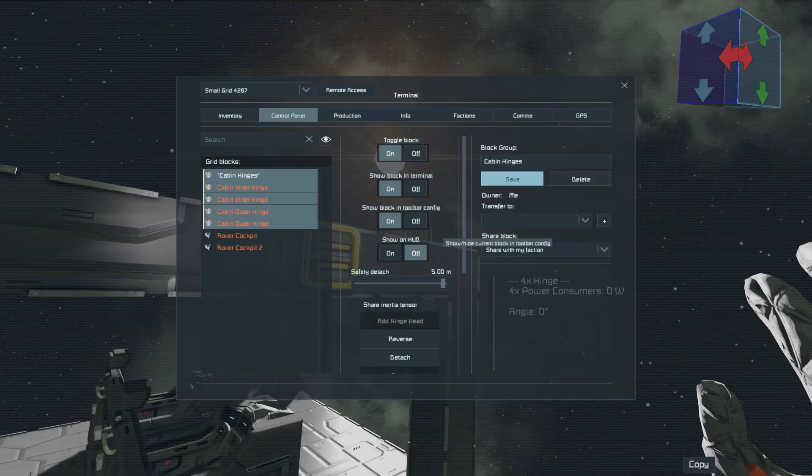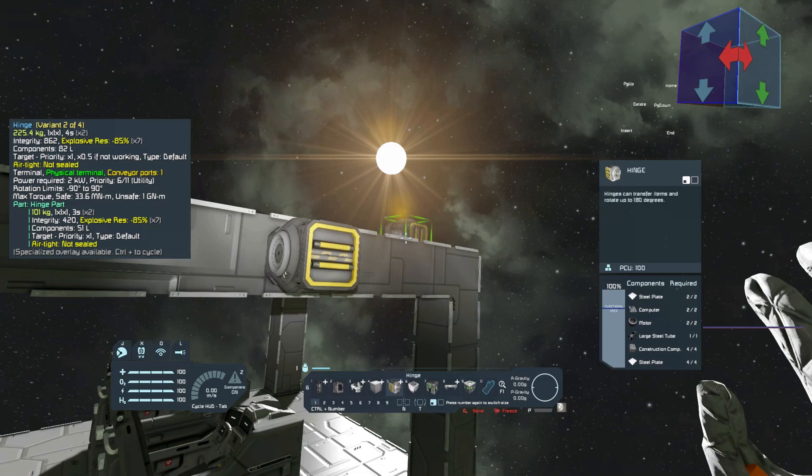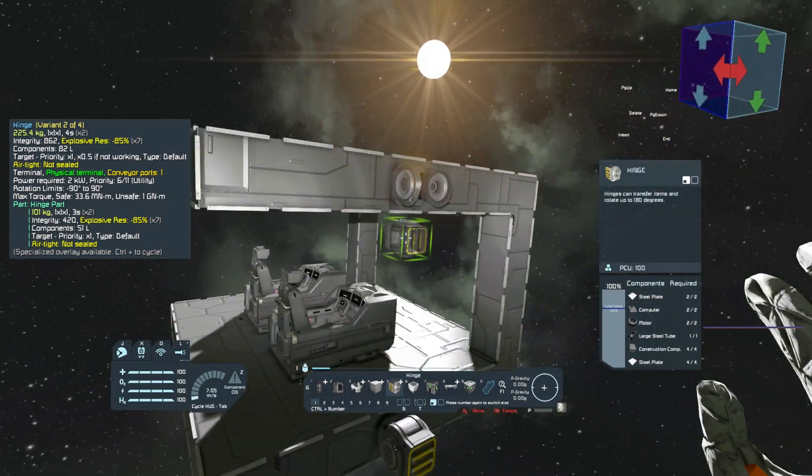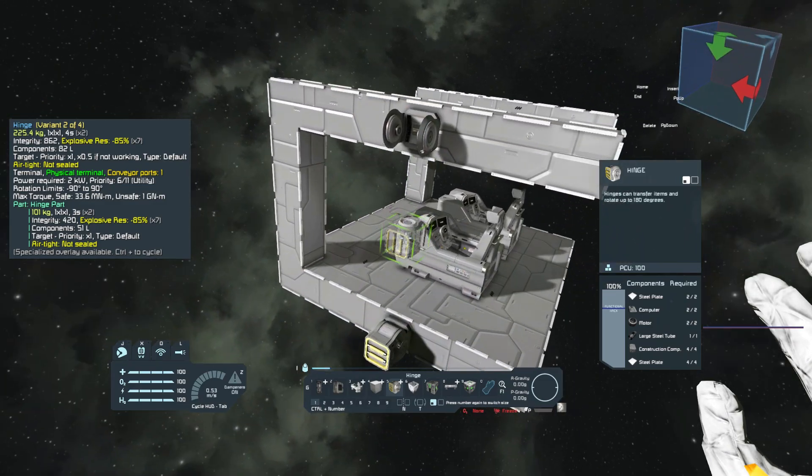We group all of the hinges and set the angle limit to 45 degrees. The best way to determine the limits and the speed of the hinges is just by experimentation, but make sure to save a blueprint before you activate them, just in case.